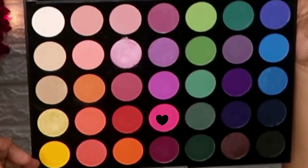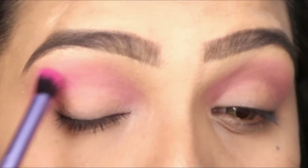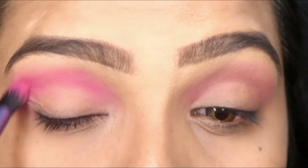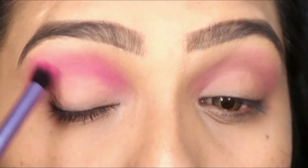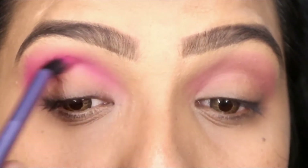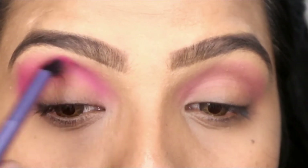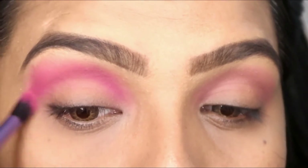Now I have used a dark pink shade from the palette and I am applying it on top of where I used the purple shade. When the two colors are mixed, it comes out very good. Trust me guys, I really liked this look — you can see it as I apply it in a circular motion and blend.